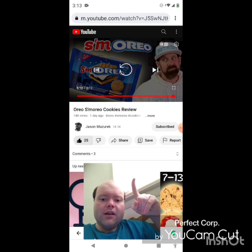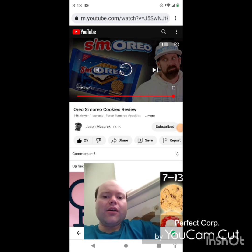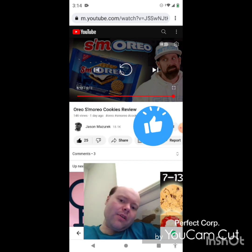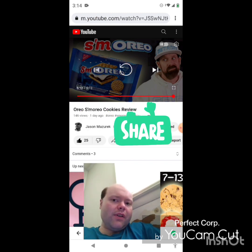Let me take care of something, I'll be right back everybody. Okay, I'm back — sorry about that. I hope you all enjoyed this reaction video. If you're new to my main channel, my second channel, or to Jason Mazarek's channel, make sure you guys subscribe, give both our videos a thumbs up, hit the notification bell, and share both of our videos with your friends and family members too, please.